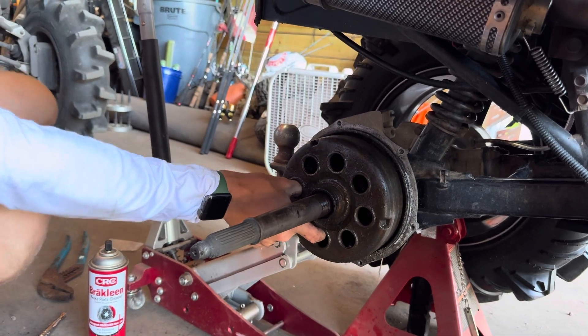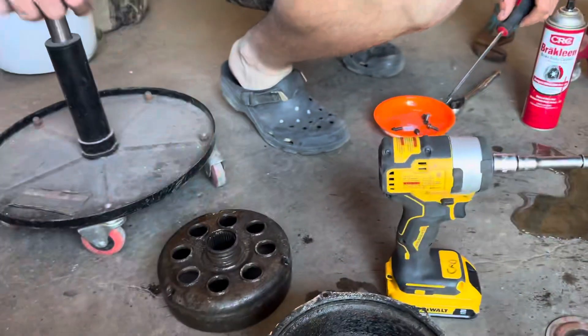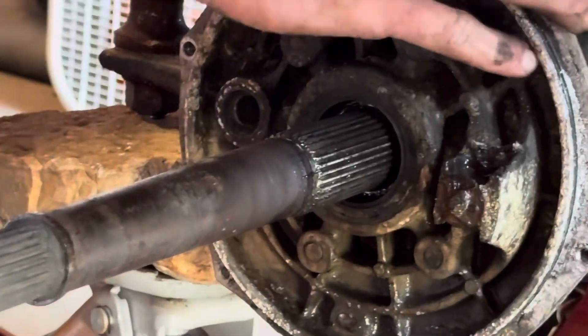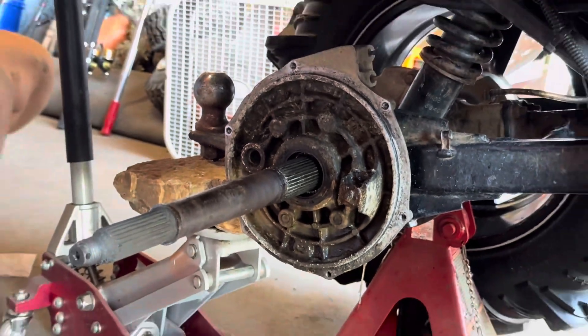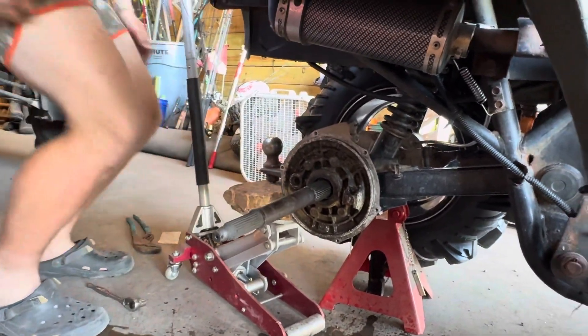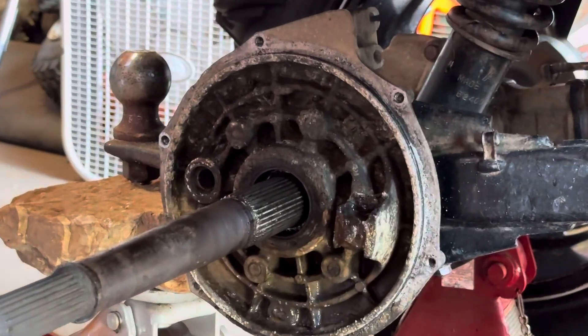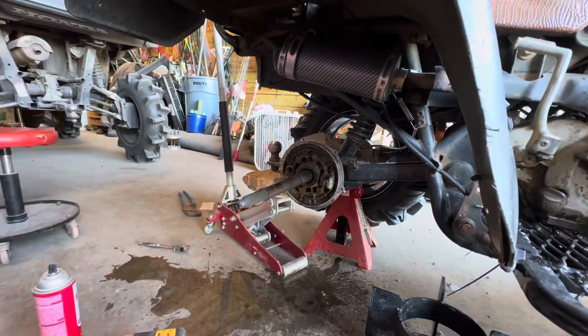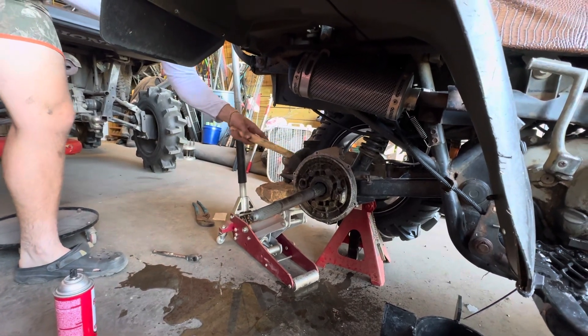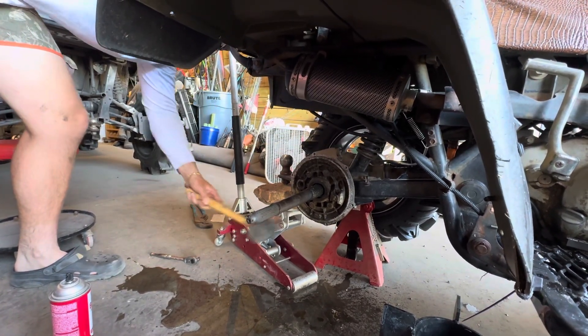We'll be back in a second. You had to use a flathead to pry it off. He's taking the bolts off the back side. I'm gonna take it off to cut it because there's really no way to cut it on the machine like that — it's just messed up, can't do that. Use a rubber mallet — remember that.